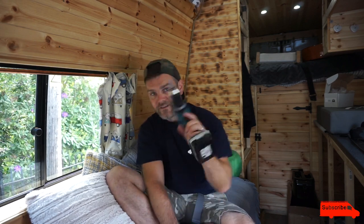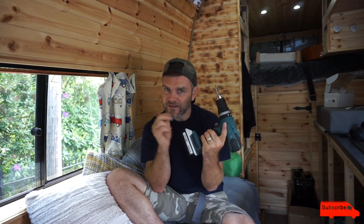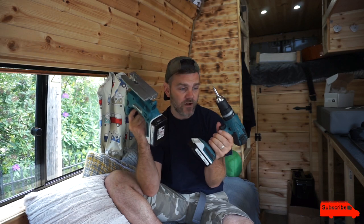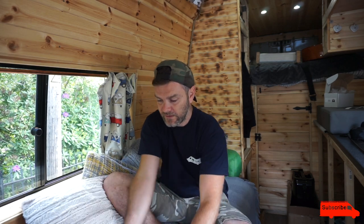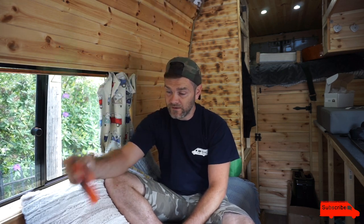Must-have: an electric screwdriver. Battery-powered is great if you don't have access to electricity — I can't park next to my house, so I bought one so I could work anywhere. I bought this from B&Q; it's part of their Makita set — they're not actually Makita, I got a little bit scammed by that, but never mind, it works brilliantly. I also bought the jigsaw that came with it — they came as a kit for about a hundred quid. You definitely need an electric screwdriver and a jigsaw.